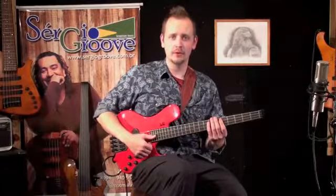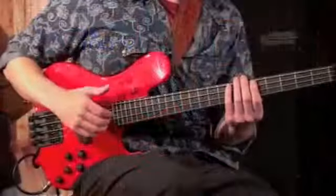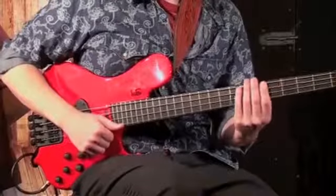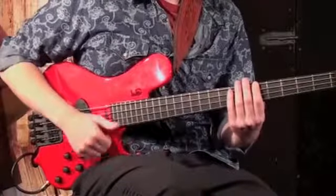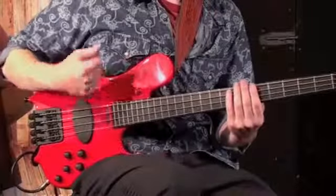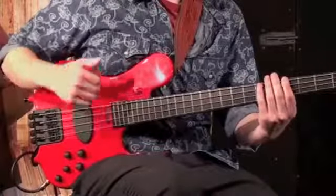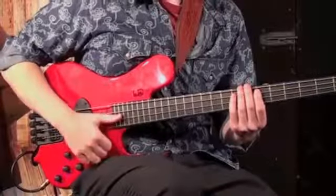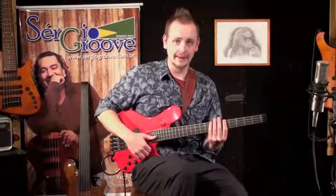Here's the main groove section broken down slowly. And now here it is hit by hit.